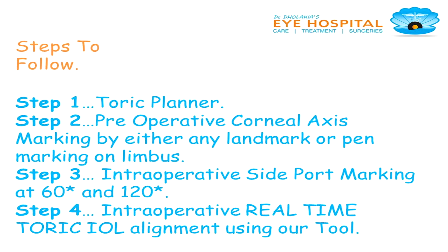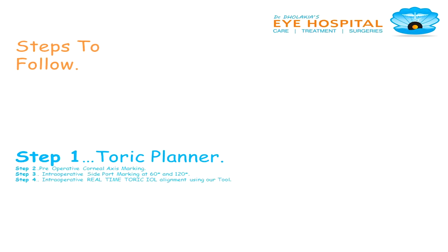Let's do a case study. We have steps to follow: toric planner, pre-operative corneal axis marking either by landmark or by pen marking, intraoperative side port marking at 120 and 60 degrees, and intraoperative real-time toric IOL alignment.